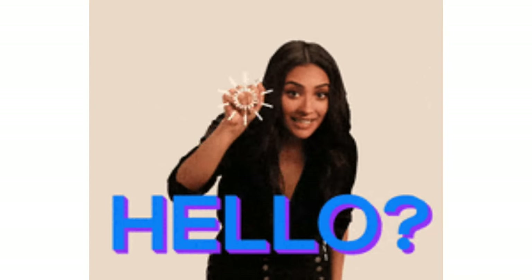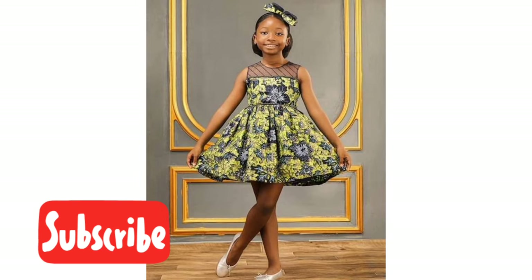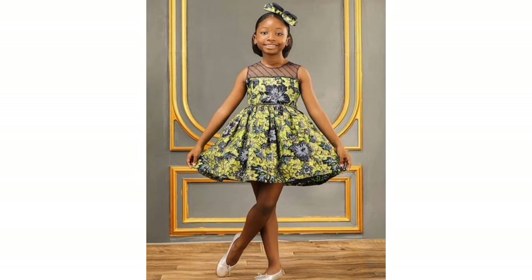Hello everyone, welcome to my channel. My name is Juliet. If this is your first time here, thank you so much for stopping by — please consider subscribing. For my returning subscribers, thank you for always clicking on my videos. In today's video I will be showing you how I recreated this lovely baby girl dress for a five-year-old girl.